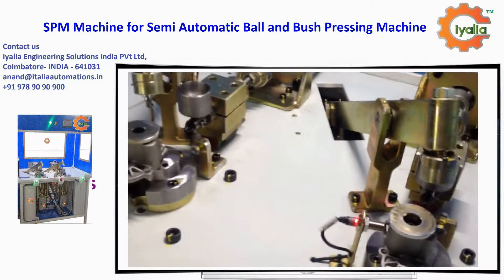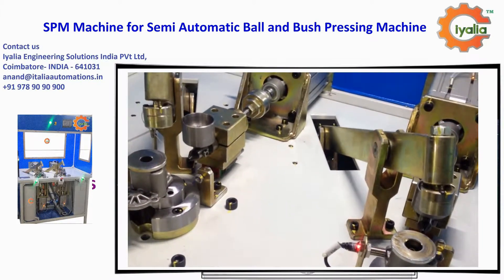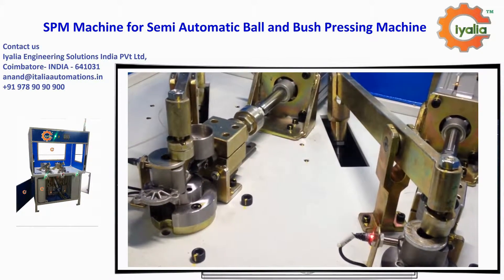We have direct support from raw material manufacturers. Our team will teach you how to achieve high production. For any clarification, please call us.